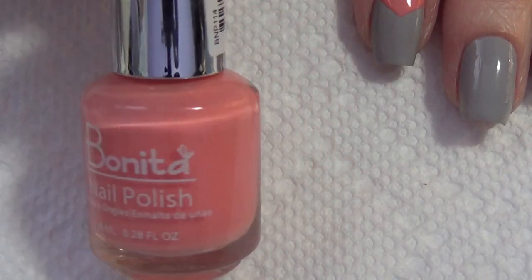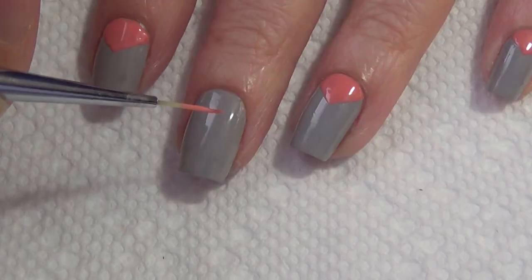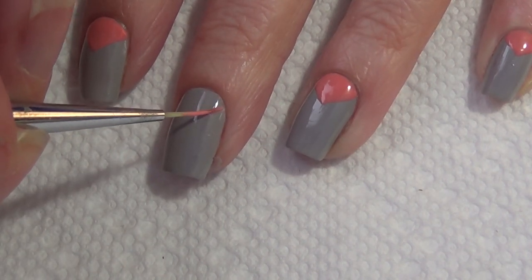Today's design features this peach polish called Barely There. This was the first of the Bonita Cosmetic polishes that I purchased.